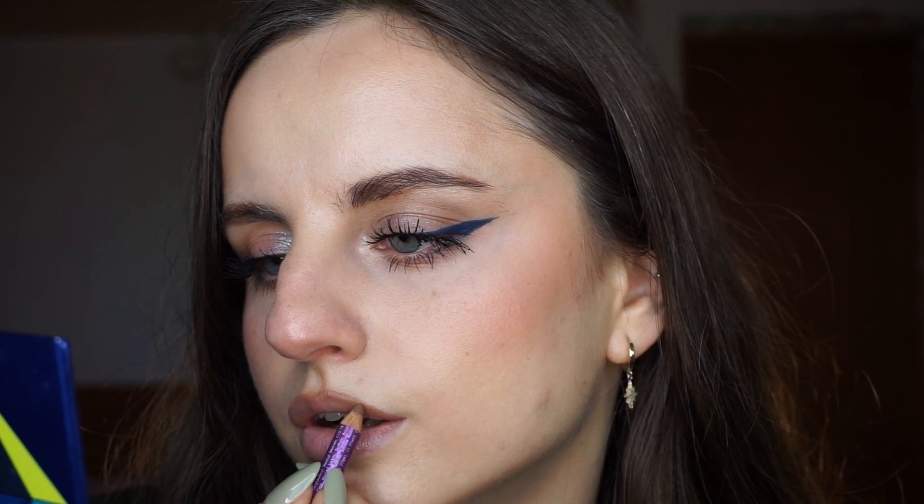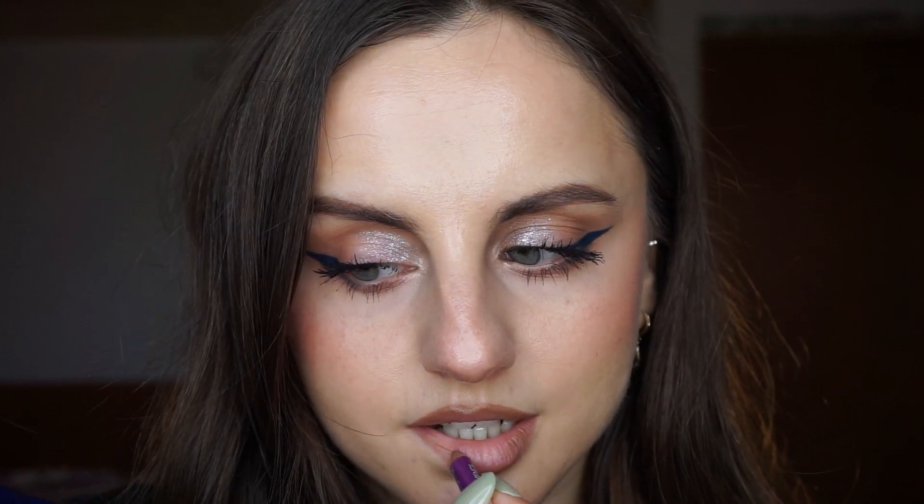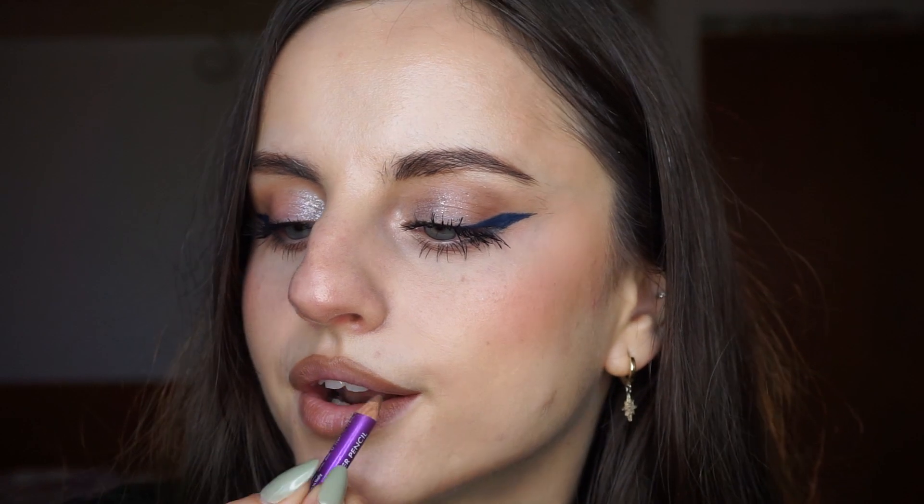For the lips I'm going to go for a cool tone as well. I'm going to line them with this Boys and Berries pencil in the shade Dusty Brown — kind of like a cool tone dark nude, or maybe a taupe. I'm also going to fill in the corners of the lip, because I'm going to apply a lighter shade in the middle. And I'm going to go for the Sleek Matte Me in the shade Feels — just a tiny dot on each lip and blending it with my finger.